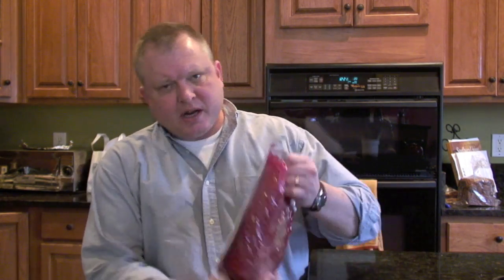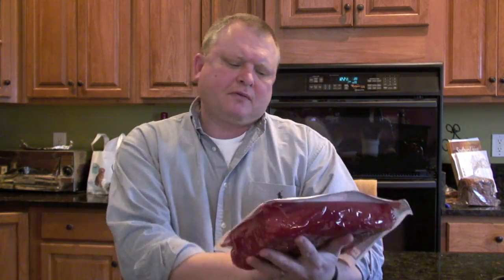I've got my corned beef right here. Got it for $2.99 a pound, which is a pretty good deal. All I'm going to do is open it and let this thing soak in water for about an hour just to reduce the saltiness. Then we're going to put it on the grill after we apply some rub. Let it cook. That's about it. Be right back.